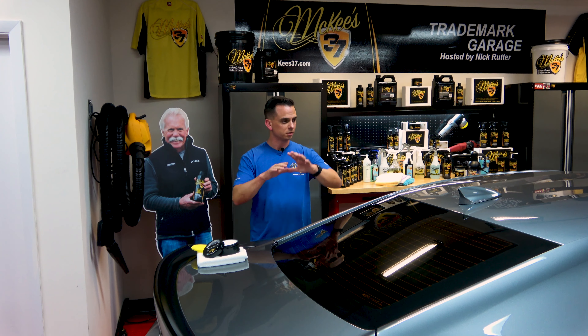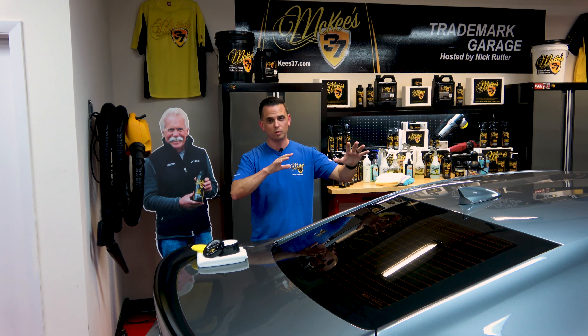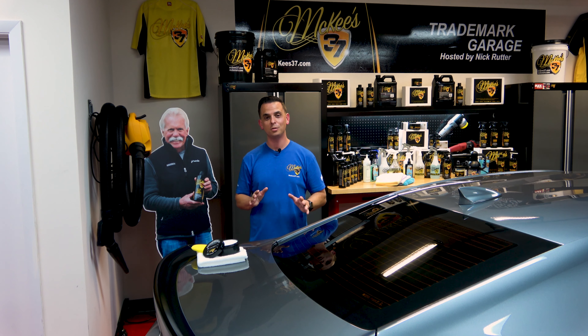After you apply Crystal Diamond and your entire vehicle is finished, keep it away from water or moisture for a couple of hours. That way the nano glass ceramic formula can cross-link and form a durable shell of protection on your vehicle. After the wax cures, your vehicle will be slick with a glassy shine that's going to produce relentless water beading month after month, wash after wash. Maintain the shine and protection using McKees 37 SiO2 Auto Wash and Hydro Blue. I'm Nick Rutter for the McKees 37 Trademark Garage — that's McKees 37 Crystal Diamond SiO2 Paste Wax.